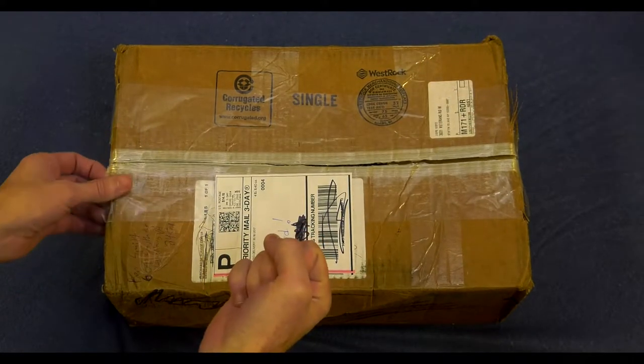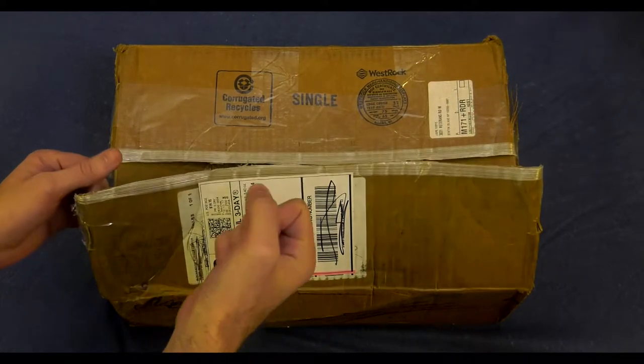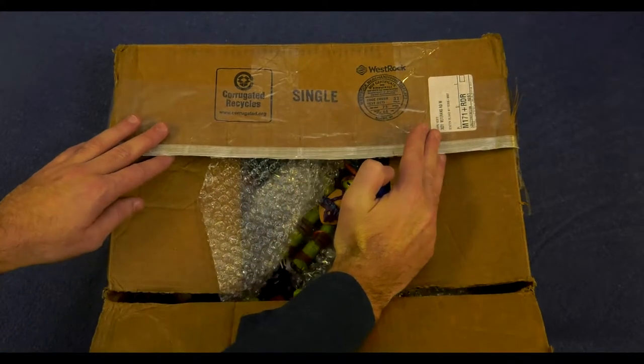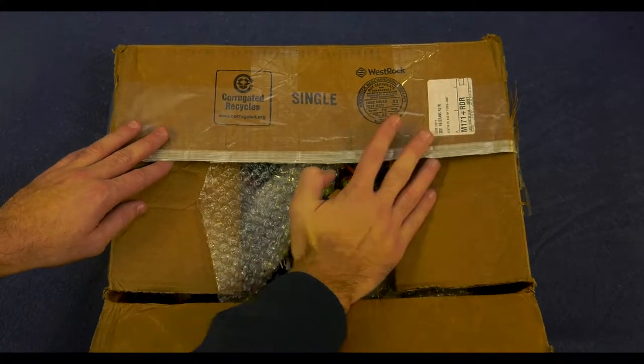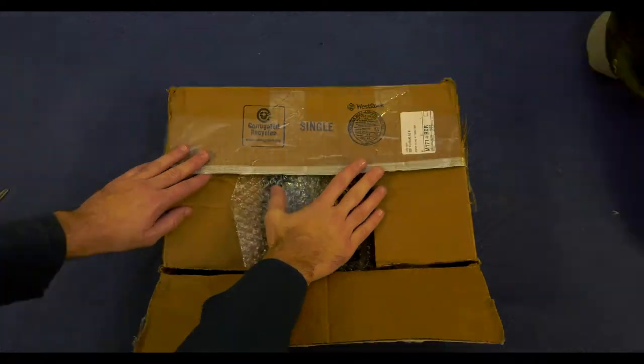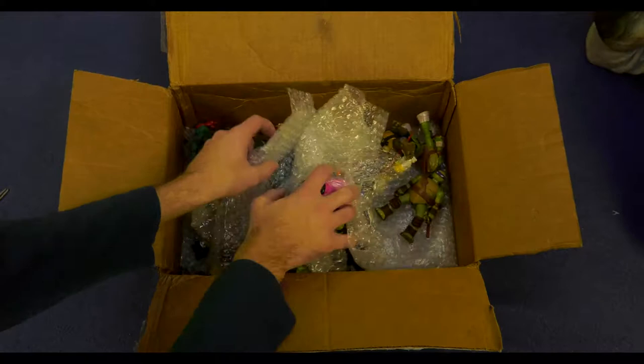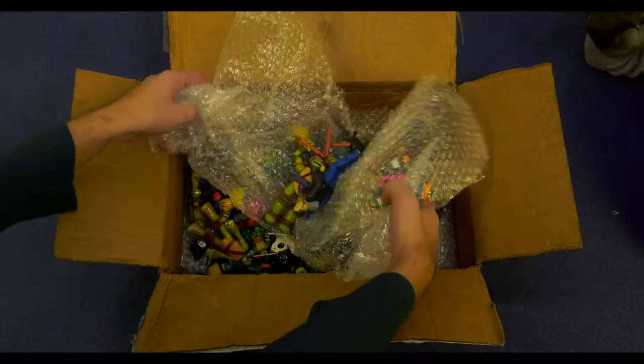Let us begin by slowly opening this. Don't look! We don't know what that is. Oh snap, everybody — this is going to be a good one. All right, here we go, let's dig right in. There's a lot of stuff in here. Just look at all this. This is going to take us a while to go through.